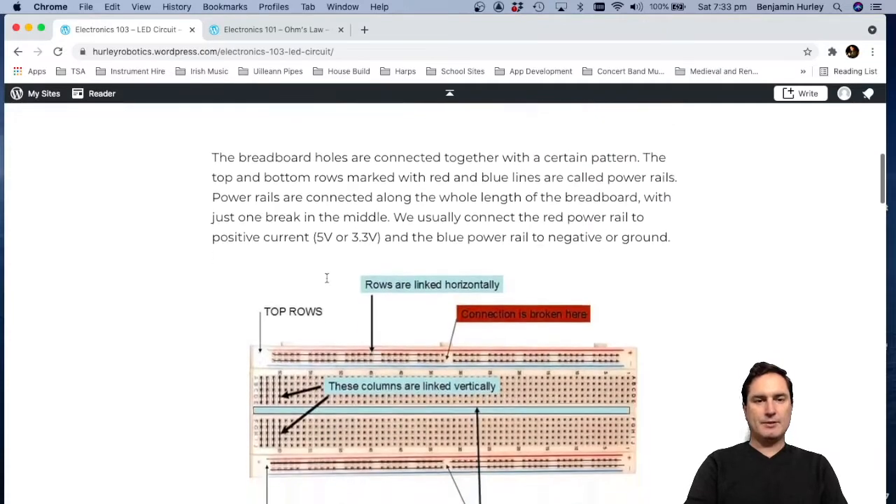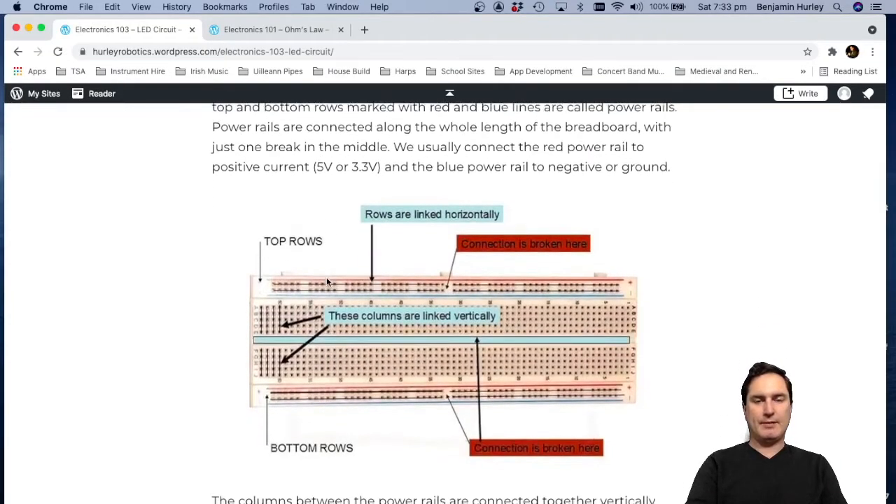To use the breadboard we've got to know how the breadboard connections work. On the top and bottom we've got these long rails going this way — these are our power rails. We've got a red one for positive voltage and a blue one for negative voltage or ground. In the middle here they're not connected; there's a gap, and we'd need to put some wires across to join those.